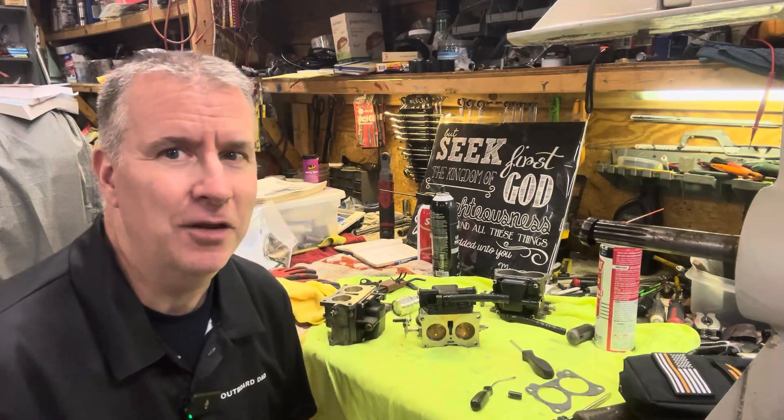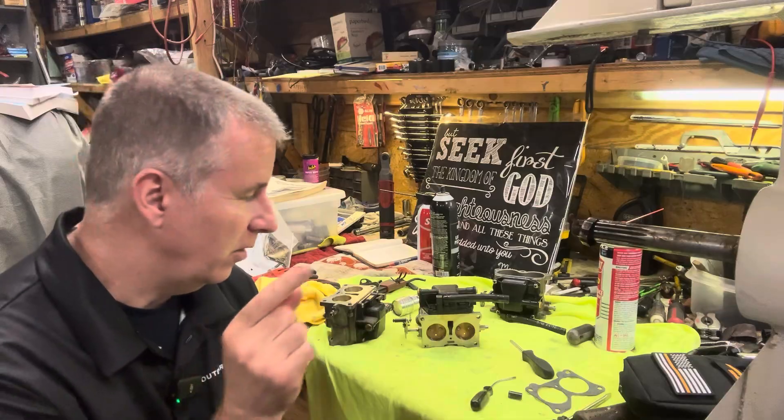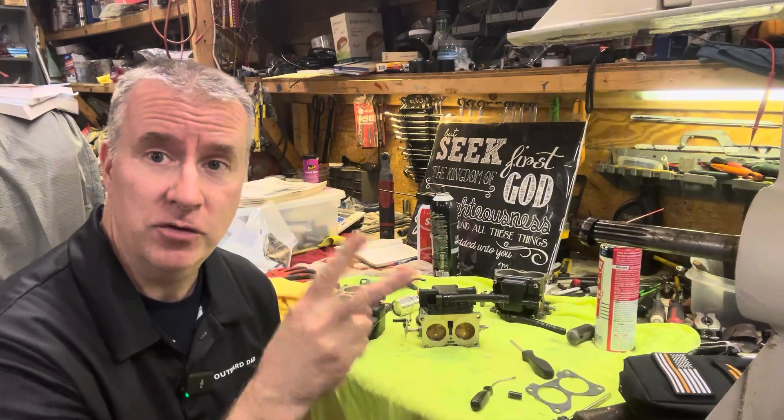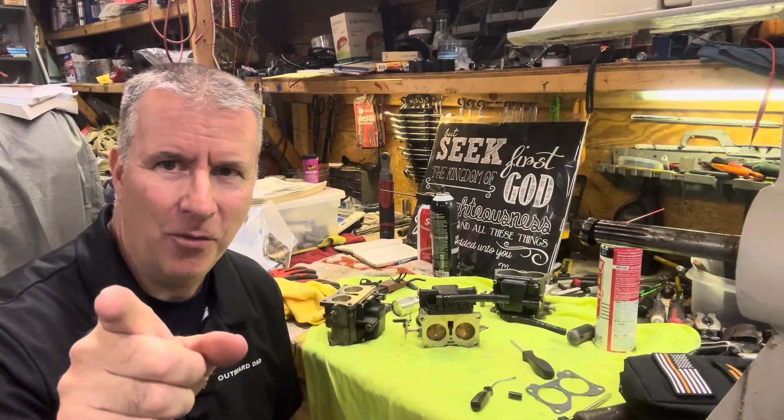Hey boaters, we're back. Keith at Outboard Dad here to help you have a better boating experience. Today we're going to finish up these carburetors. Remember the two carburetors we rebuilt? How come there's three here? I'm going to tell you why.